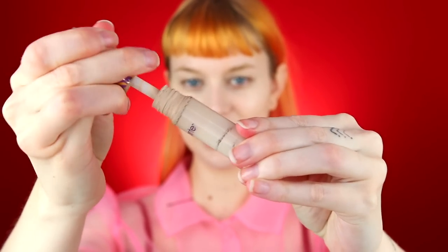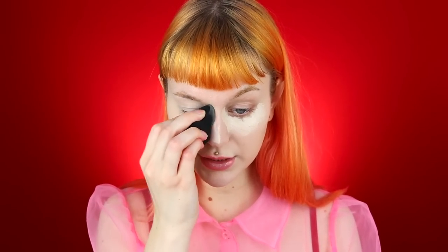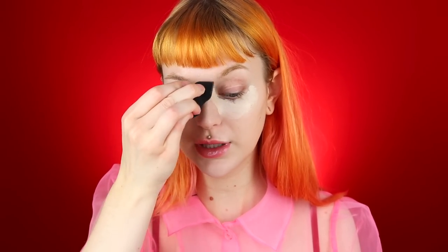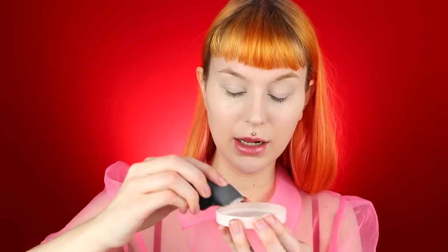Of course Tarte Shape Tape in Fair — as you guys can see I am running out of this. I have an unopened one in my makeup collection but I still want to get everything out because it feels like such a waste to throw it away when there's still a bit in here. Even though pretty much all of these products you guys have seen a million times on my channel, I am going to use quite a few completely new products that I've been really loving.